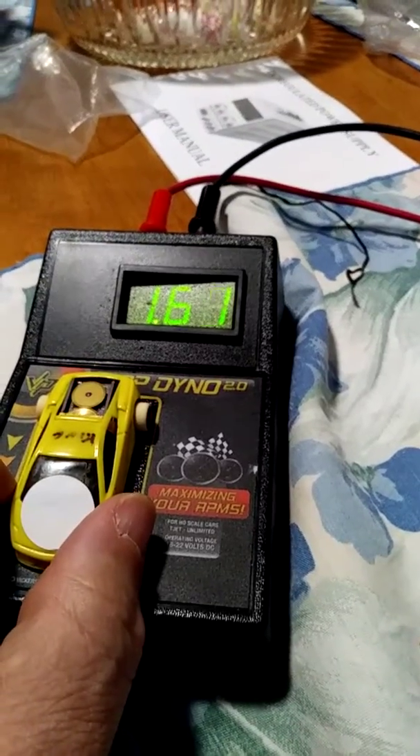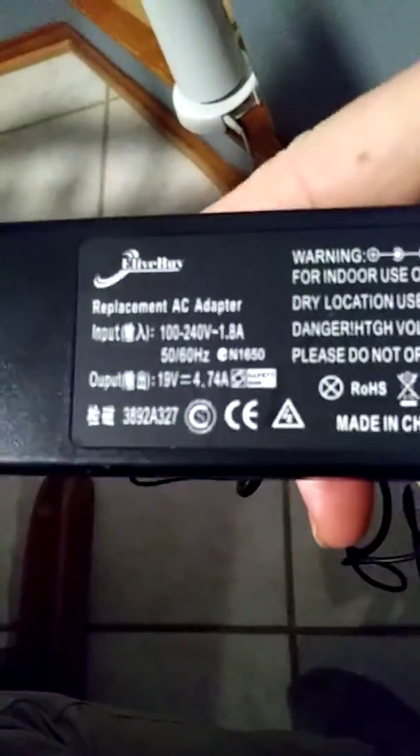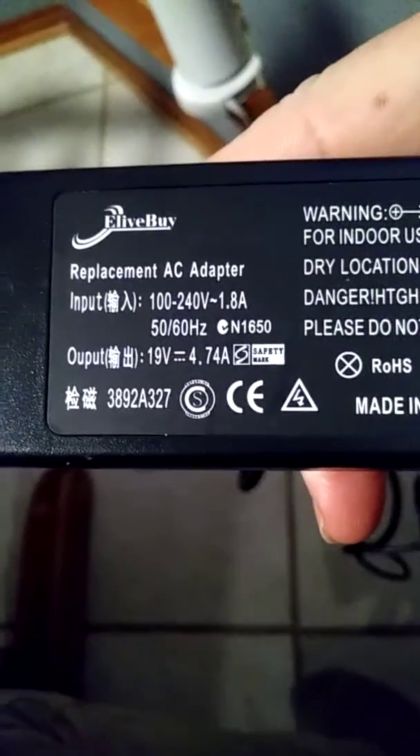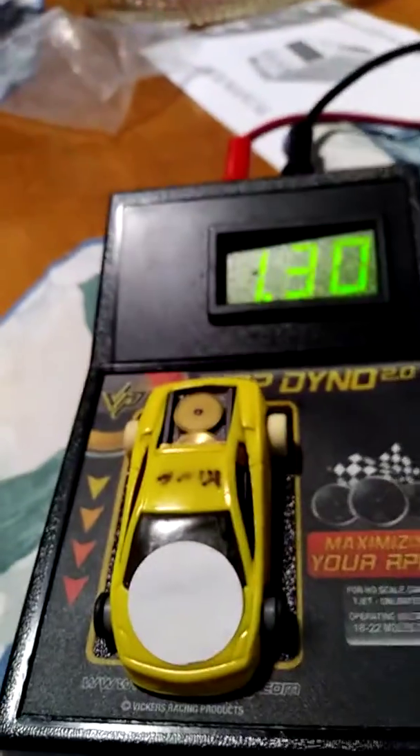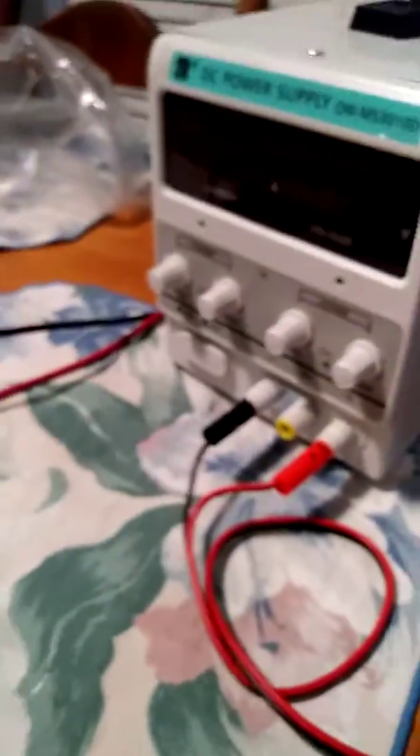The voltage of the supply is pretty close to what my brick was drawing. My brick is set up for 19 volts. Anyway, this is my first play around with my new power supply and I probably need some oil in these cars. Alright, that's it.